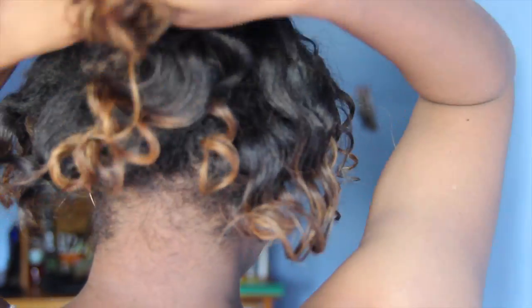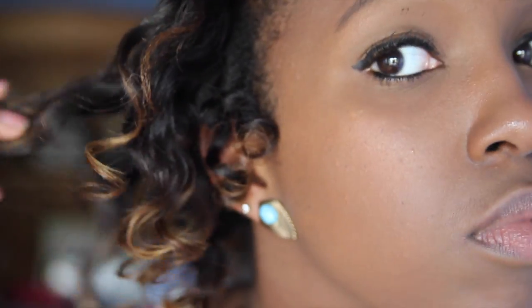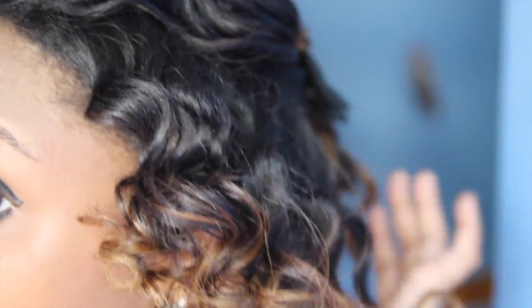Trusty bow. I grab all the looser pieces and tuck them into a small bun underneath the bow. The successful bantu knot outs are pretty defined and I'm happy with the results. Although it wasn't the look I was initially going for, I'm happy with this style and the fact that I was able to save it from being a complete fail.